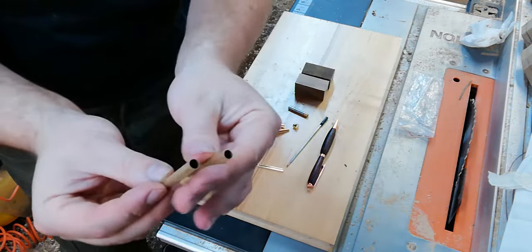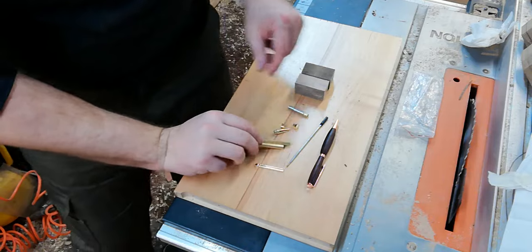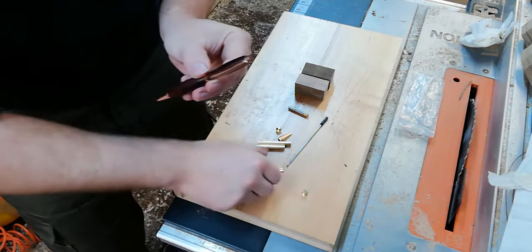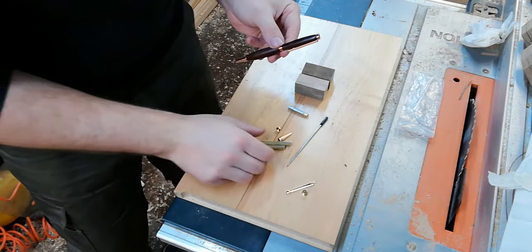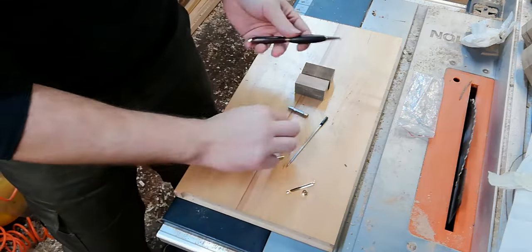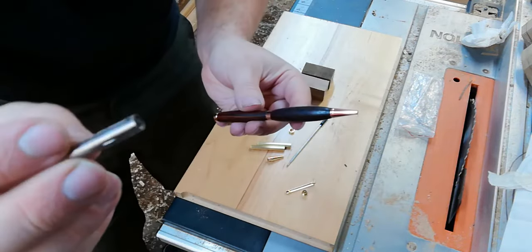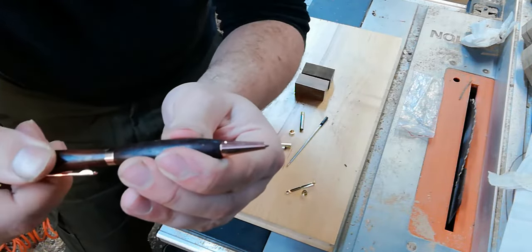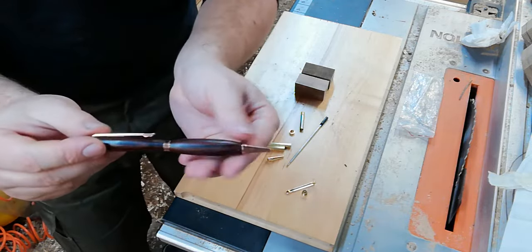We get two brass tubes that are seven millimeters in diameter - I'll explain the importance of these more later on. We get an end cap that goes on the end which holds everything into place, a little clip so you can clip that onto your shirt, and a nib cap at the front. There's a transition piece in the middle between the two which suits the twist mechanism. This piece goes inside the brass tubes and as you twist the pen the nib comes out, and you can retract it by twisting it the other way.